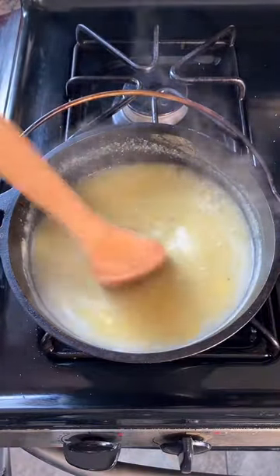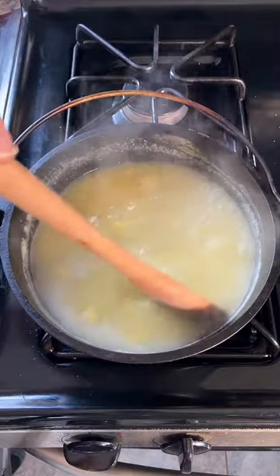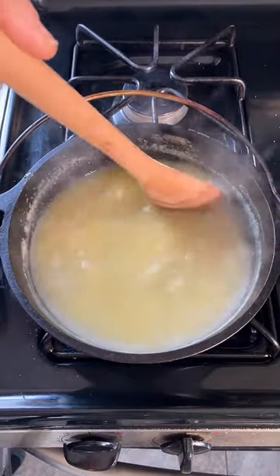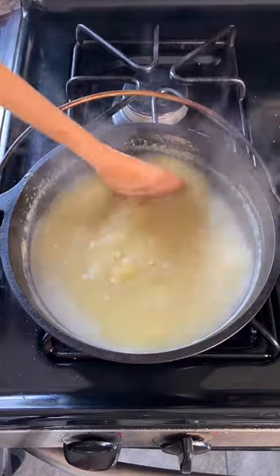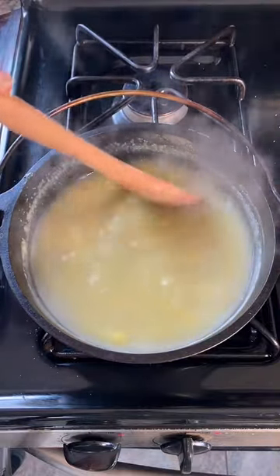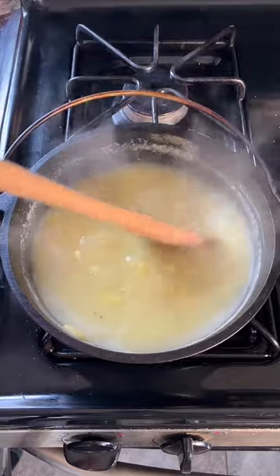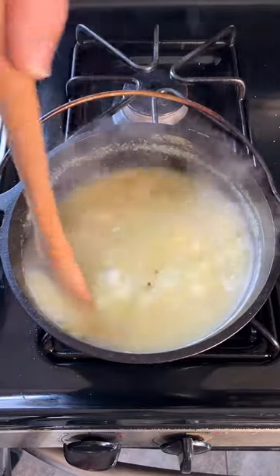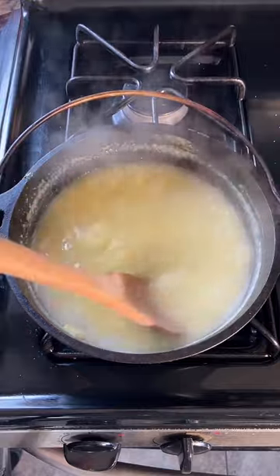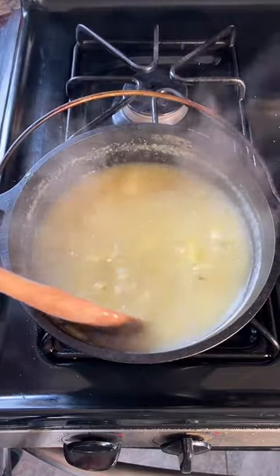That's all it is — water and boiled cornmeal, although I did add some salt to the water. Once it's thick enough we will serve it and sweeten it with maple syrup. In those days, sugar was something of a luxury, so you usually used things like maple syrup or molasses to sweeten your hasty pudding.